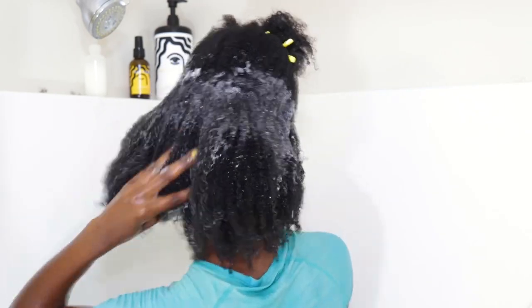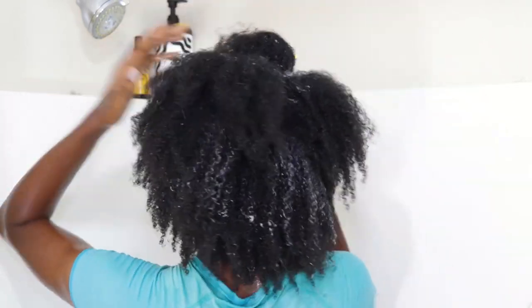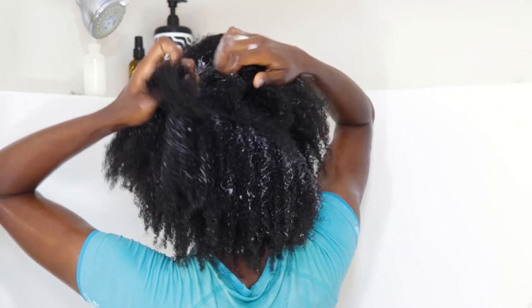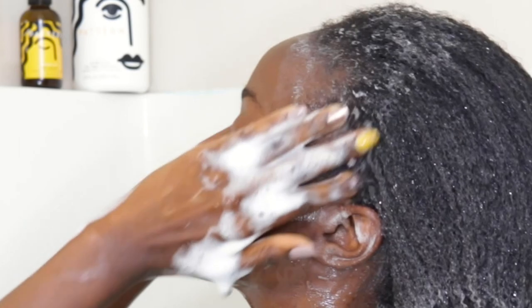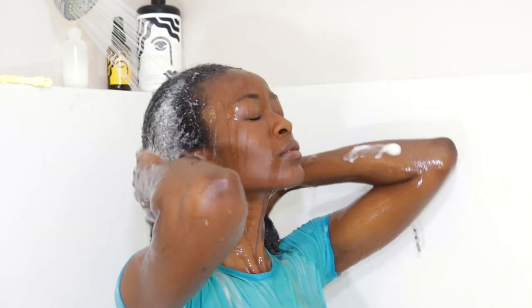I massage the scalp well with my fingertips — not scratching — rubbing gently and making sure everything is clean. I go fast but I am being gentle. Sometimes I double cleanse but not this time. I use the remaining shampoo-water mix on the rest of my hair before conditioning.